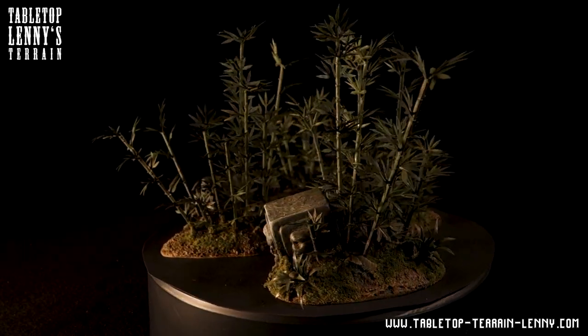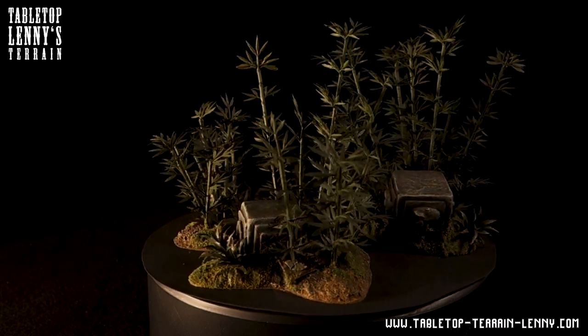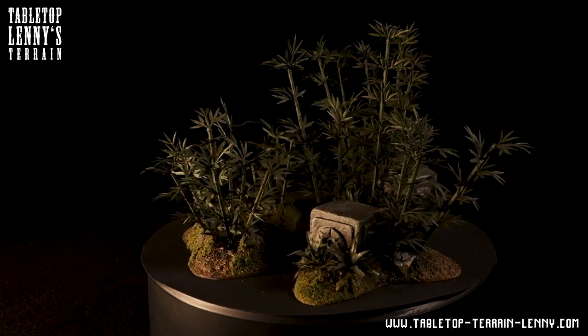This is a terrain making test. Hey there terrain makers, in this episode we're gonna grow a bamboo forest for our tabletop jungle.